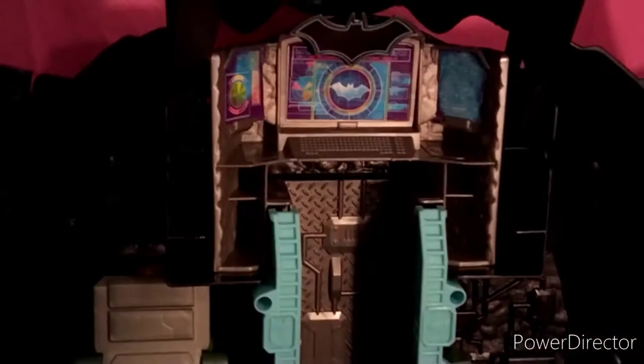Guys, welcome to the TARDIS Series 7 and I'm reviewing the DC Spin Master Transforming Batcave. It's a really cool set to review.